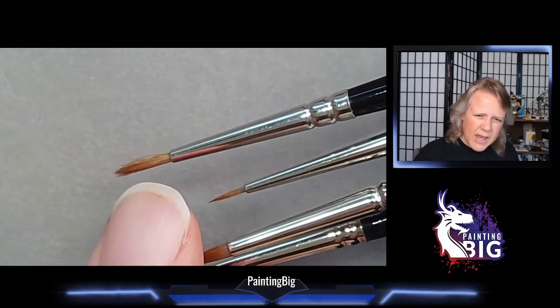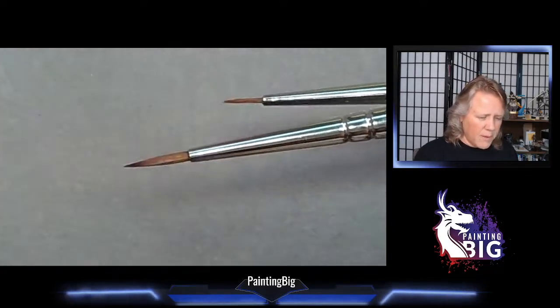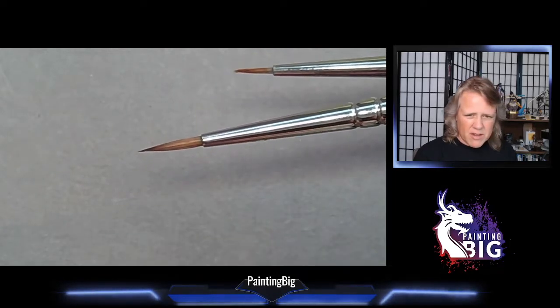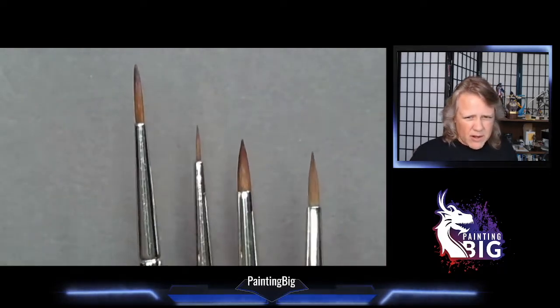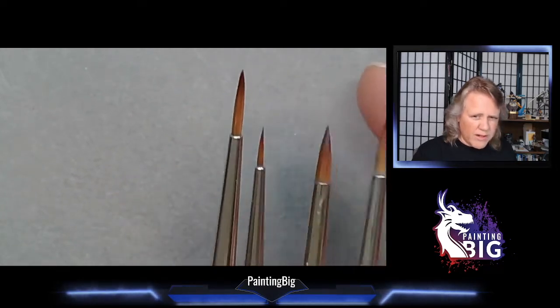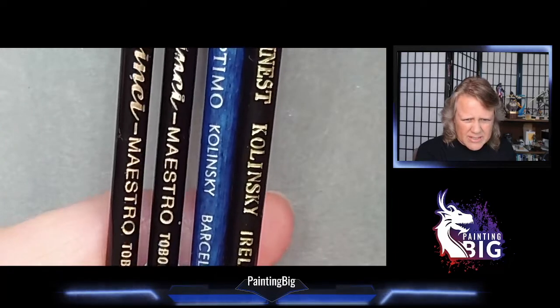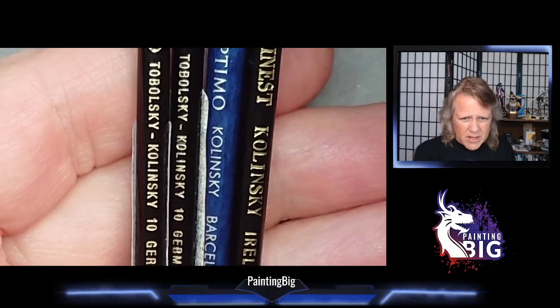Now let's talk about sables — not all sables are created equal. One tip: when your brush is dry you can't really judge the tip. If you're in an art store shopping for sable brushes, always try to wet them down with a bottle of water, because it's really when they're wet that you want to examine the tip. Most sables we use for miniature painting are the top two grades of red sable, called Kolinsky.